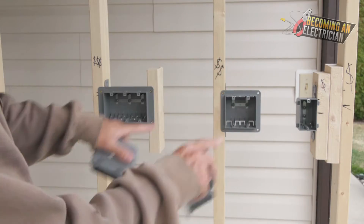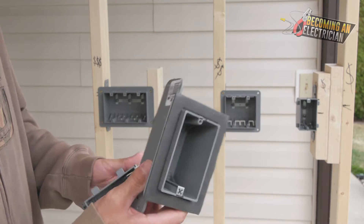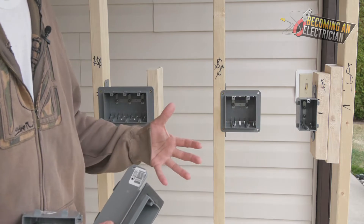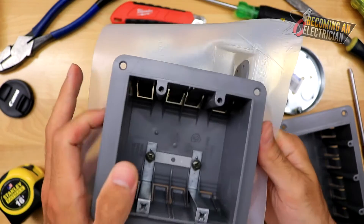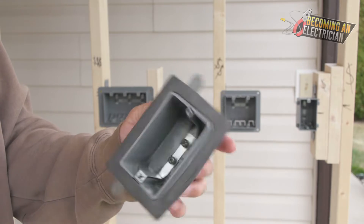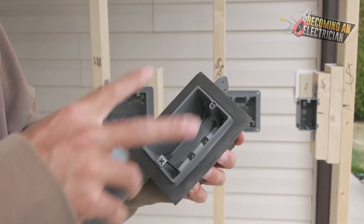Before we talk about drilling, I found these other single gang boxes. This one is called a vapor barrier box. Back in the day, if you were on an outside wall — outside walls need to have a vapor barrier — there would be special vapor boots that we would put over each box before we screw it in. Nowadays, this is the new vapor box, which is awesome, because you just literally screw it in just like normal. The insulators put their poly, tape it, and then it's done.